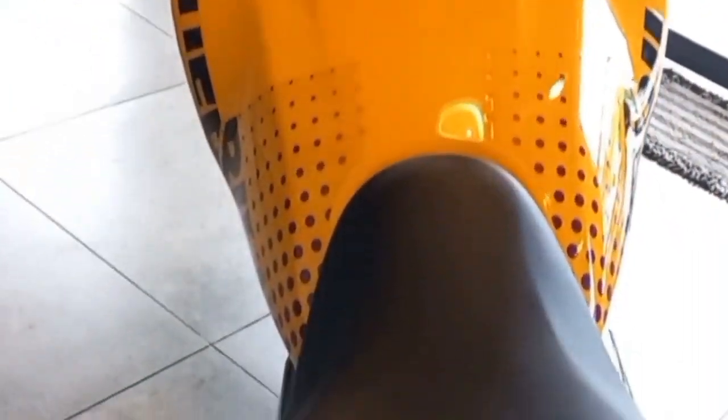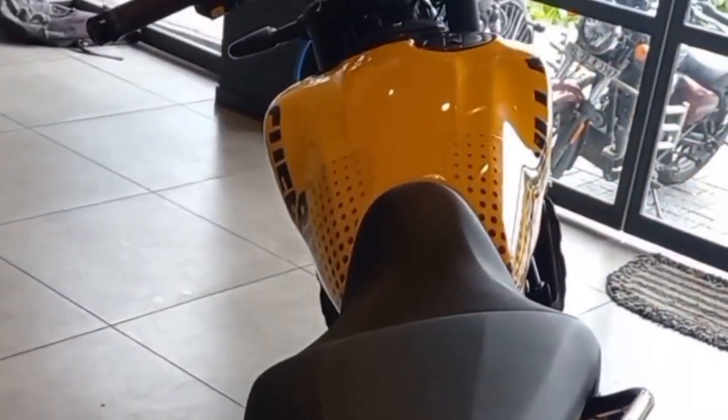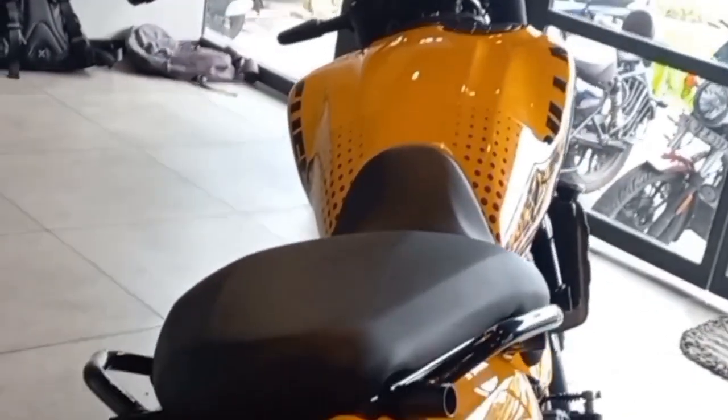It is integrated into the tail. We have a fuel cap. We have a Royal Enfield.